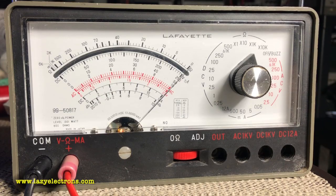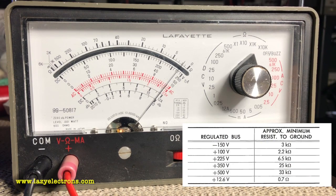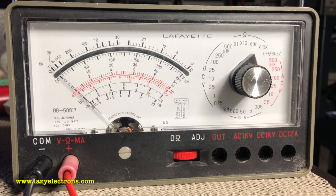Using the analog meter — zeroed first — let's start with minus 150, supposed to be 2 to 3 kilohms, not bad. Plus 100 supposed to be 2.2 kilohms, not bad. Plus 225 we're at 6 to 6.5, spec is 6.5 — okay. Plus 350 supposed to be 25k, we're slightly over 25k, not bad. Plus 500 supposed to be 33k, we're over 40k — high value, but I wouldn't complain. All we're looking for is to make sure none of these rails show a super low value indicating a short. All rails seem good — let's power it up.